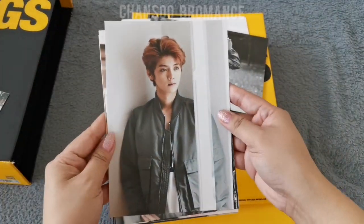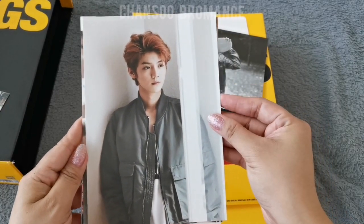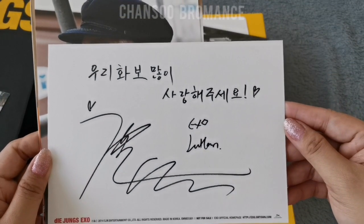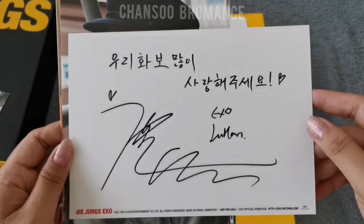And Luhan — wow, it's so pretty. This is his message here, with his signature. His message in Korean.